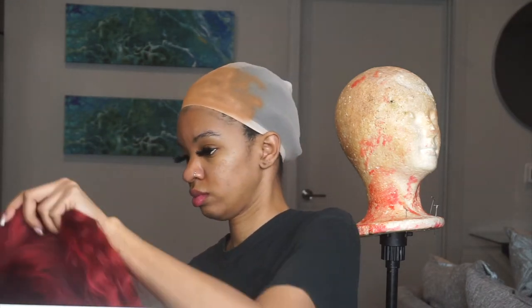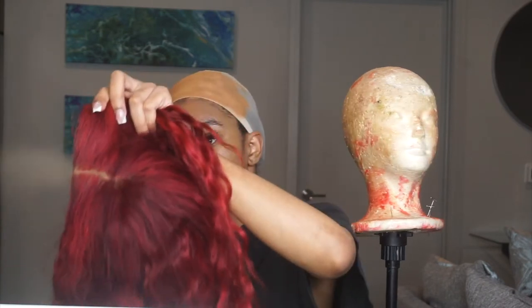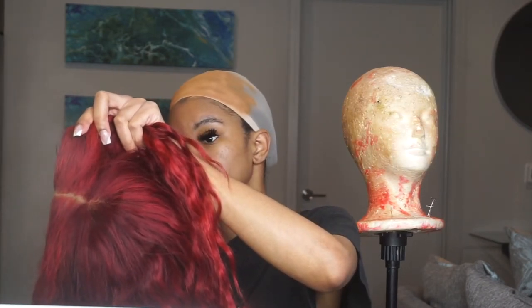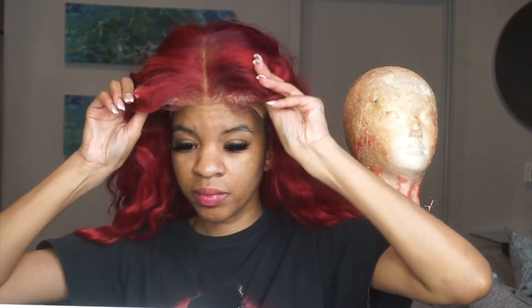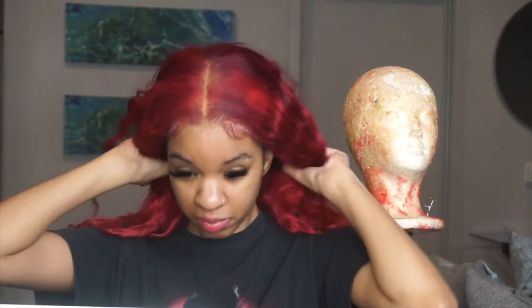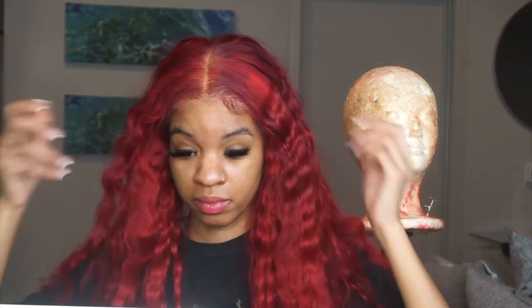I'm also going to spray the inside of the wig just to make sure that it is really coated and that it blends in well. I really only needed to do it where the scalp is going to be showing.